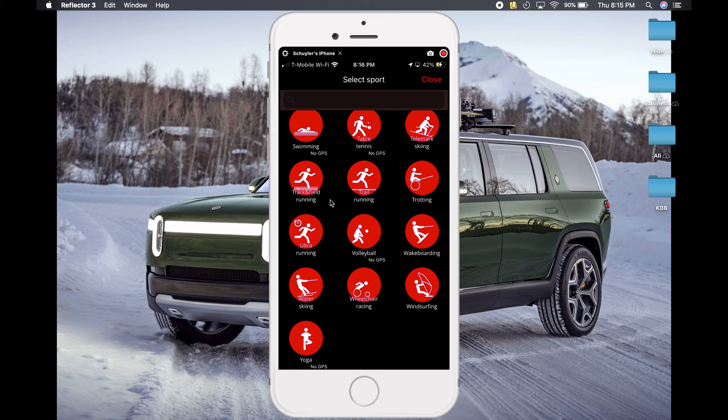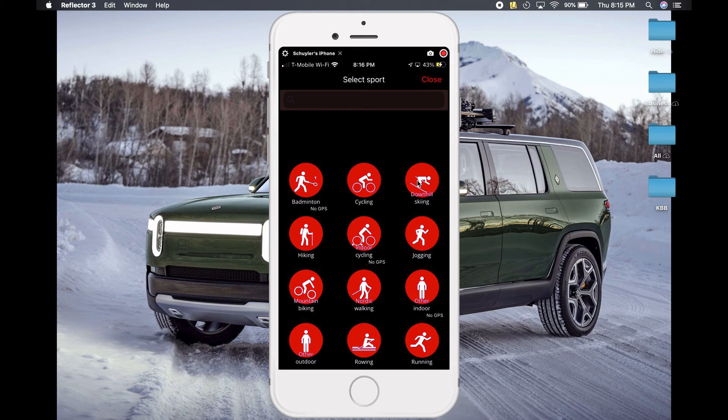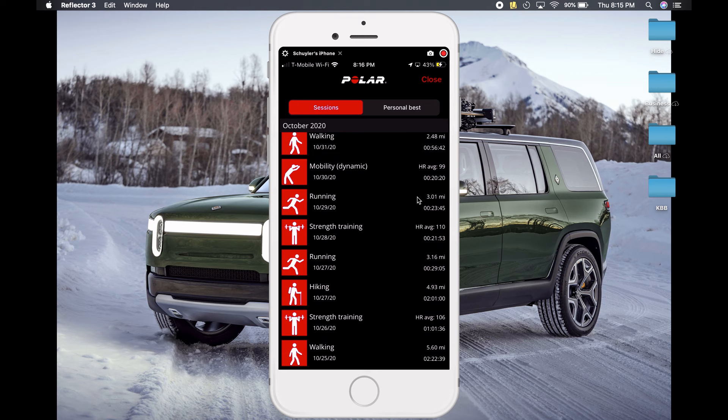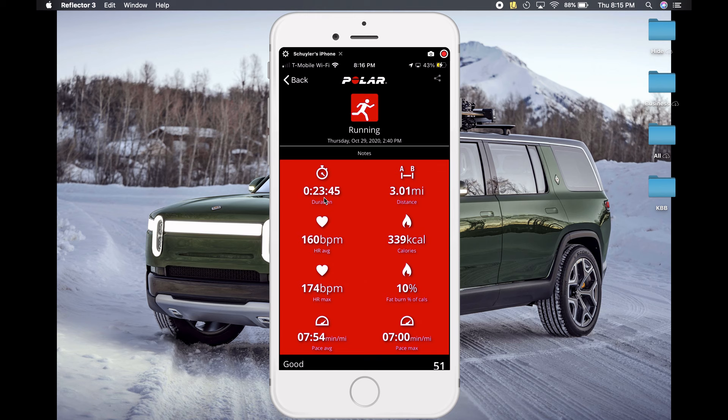They really get down to it — they have wheelchair racing, water skiing, trail running, trotting. If you're doing an exercise, odds are this app is going to be able to track it. If I scroll down, it saves all my individual sessions. If I open up a run — say my three-mile run — it gives me all the information I need: duration, distance, average heart rate, max heart rate, calories burned, pace, and minute mile.